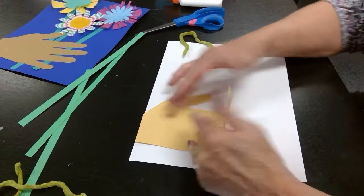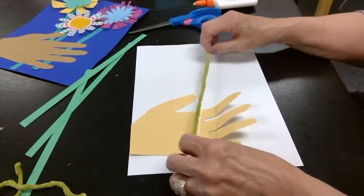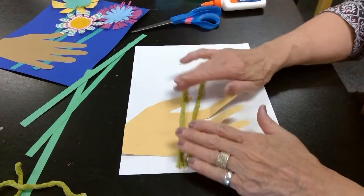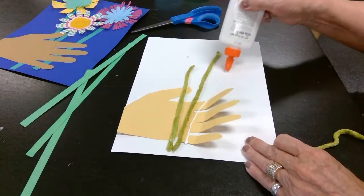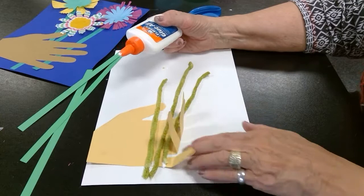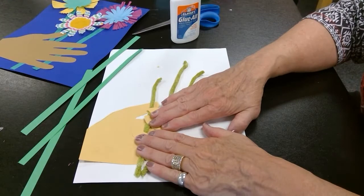I'm leaving these fingers up. Now I'm going to lay a piece of yarn on there, starting down at the bottom and making a straight line up for my yarn stem, just laying it on top. Press it down, then add another one, and one more. Now I'm going to fold these fingers over like they're holding the stems of flowers, so I need a few glue dots on the ends of those fingers. Fold them right over and hold them down for a couple of seconds so they dry.